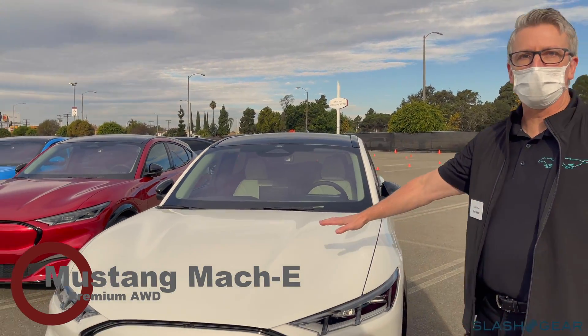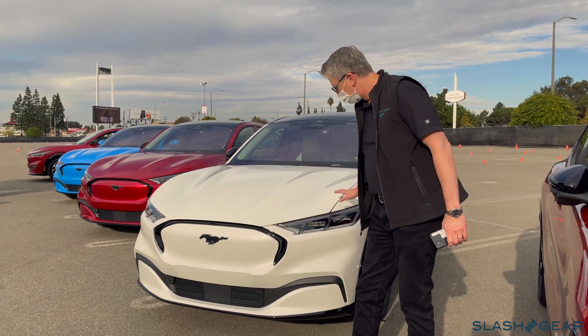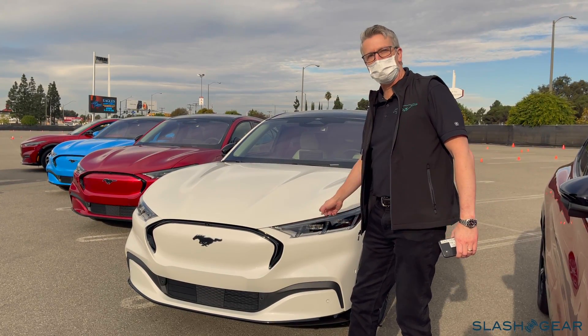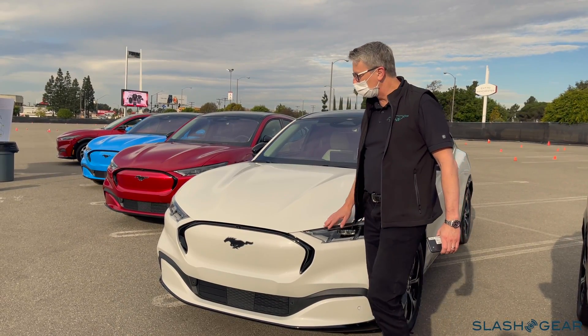So obviously looking at the front of the car, you get the sense of an electrified Mustang. We brought the tri-bar tail lamps into the front of the car with the tri-bar theme on the headlamps. You can see the nice curve in the hood and so forth.